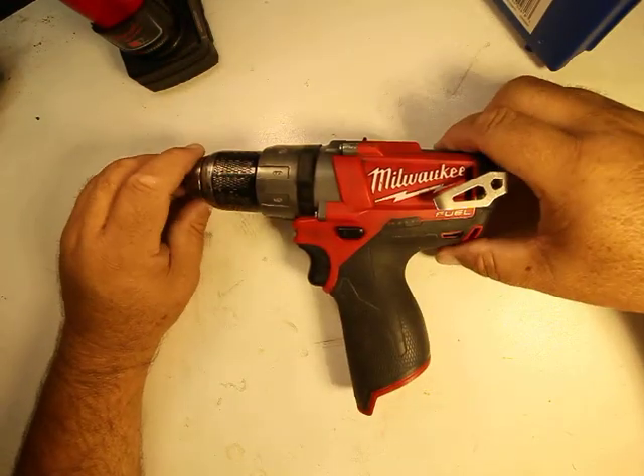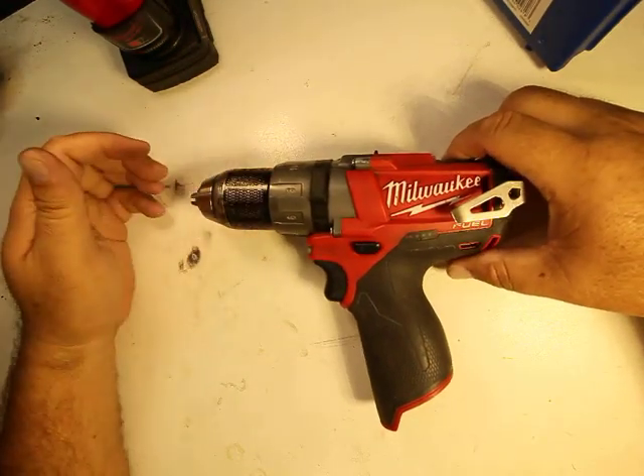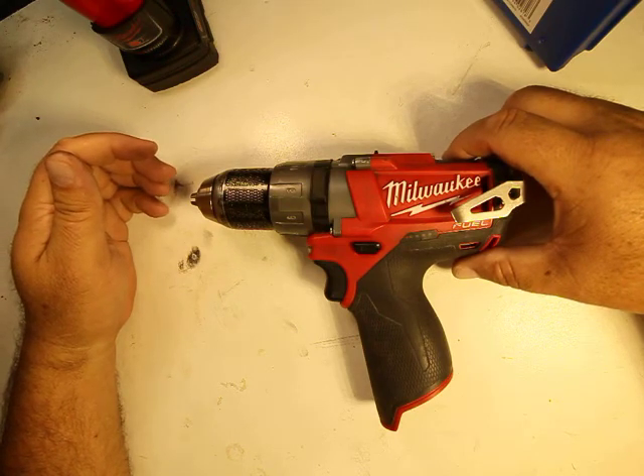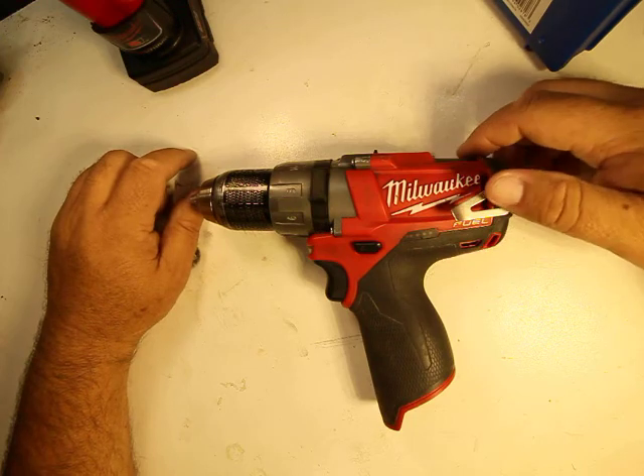Hey, how's it going guys? Welcome to the Clegg channel. We're talking about all types of projects — how to make it, how to maintain it, how to repair it, and how to clean it, and so on and so forth.